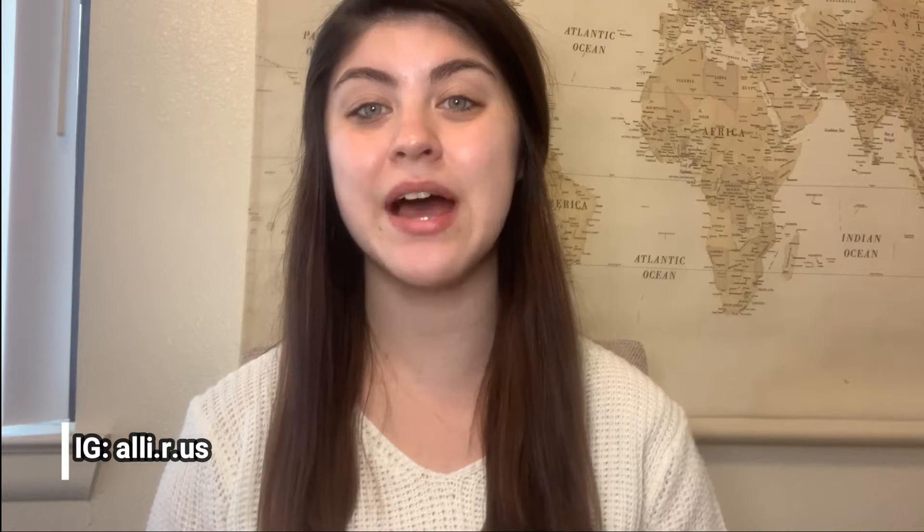Hi everyone, it's Ally here. Welcome back to this channel. In today's video, I'm going to show you guys how I do my everyday makeup, so let's get started. The first thing that I do before applying my makeup is moisturize my face.